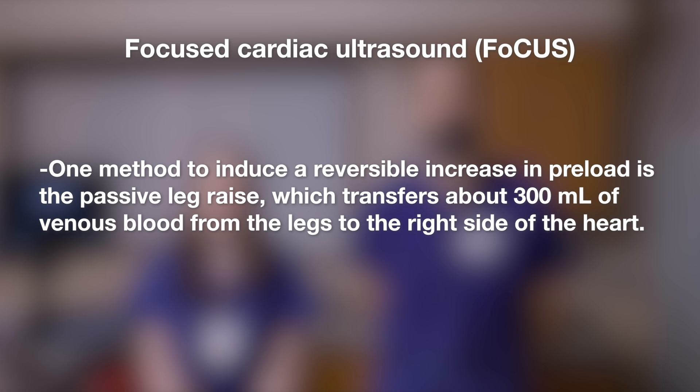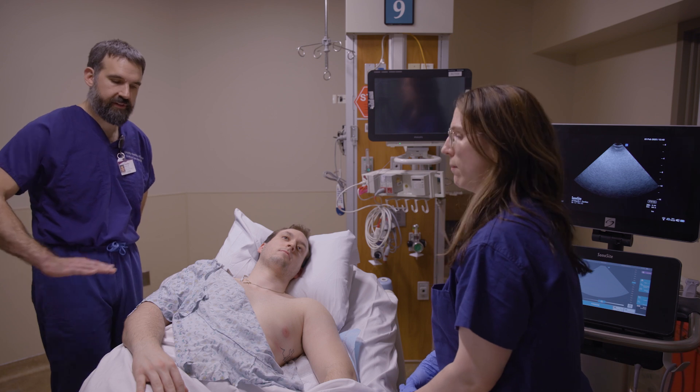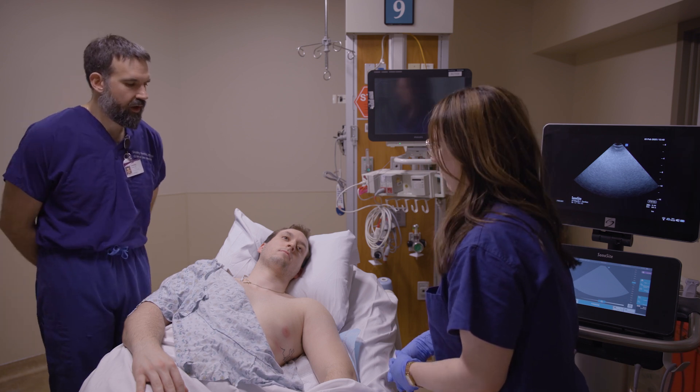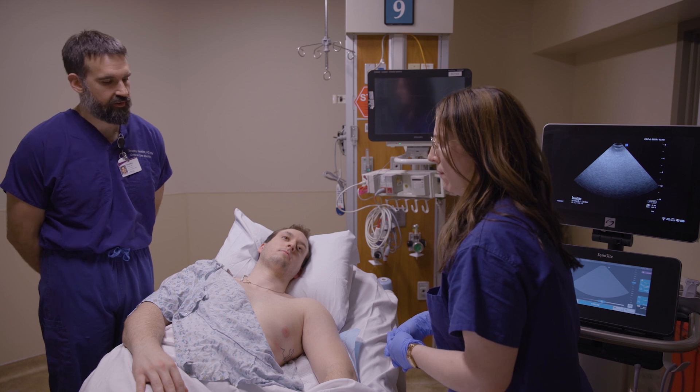One method to induce a reversible increase in preload is the passive leg raise, which transfers about 300 milliliters of venous blood from the legs to the right side of the heart. It's important for the patient to be in a relatively flat, recumbent position. Right now we have our patient 10 degrees head up just for comfort, which is also totally fine.